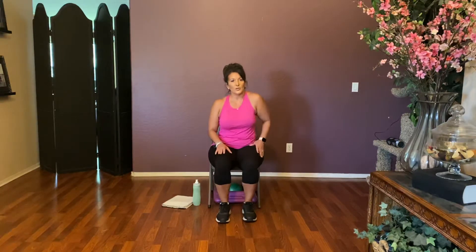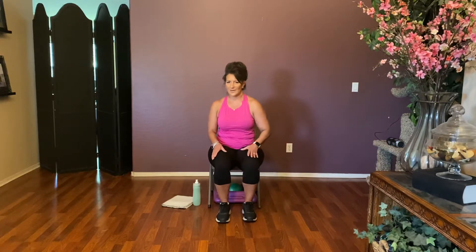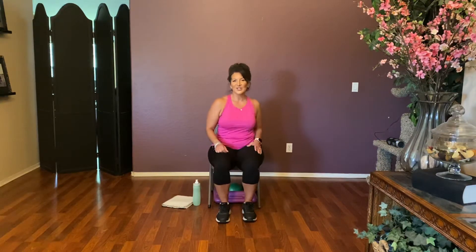March it out for eight, seven, six, five, four, three, two. Hold it here. Roll your shoulder forward — this is a bit tricky to do with the heels, it's confusing. Four more: four, three, two, and one. March it out for eight, seven, six, five, four, three.